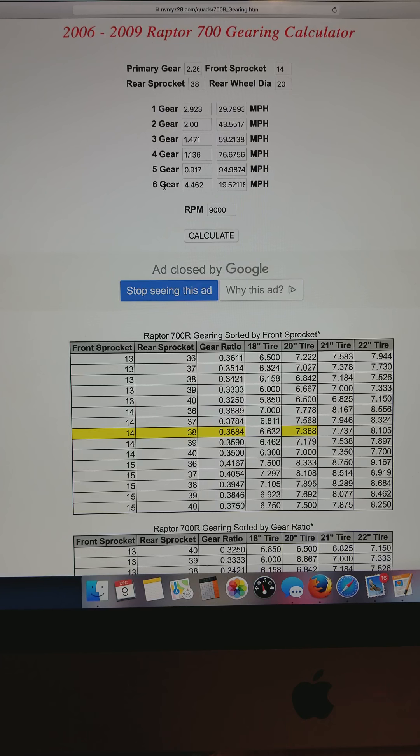On a lot of my motors I run them to 10,000 RPM, so at 10,000 RPM we're picking up another 10 miles an hour on the same gearing, same tire, everything else the same. You can come up here and change to a 15-tooth sprocket and recalculate. For the guys running on the street, this is really important to look at.